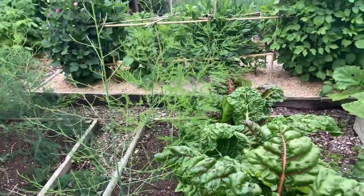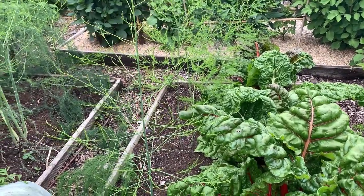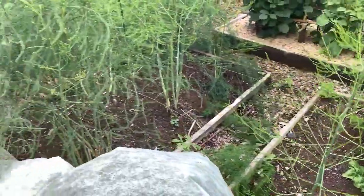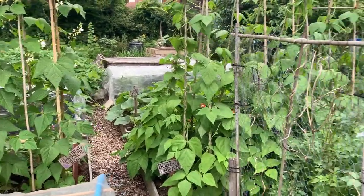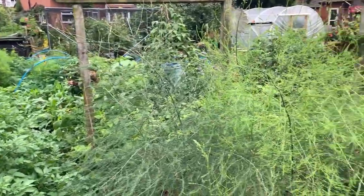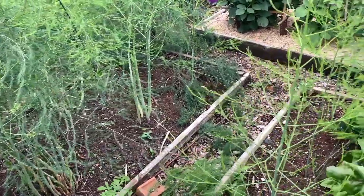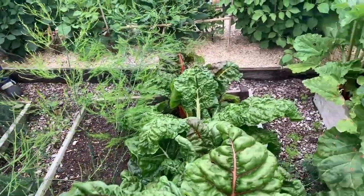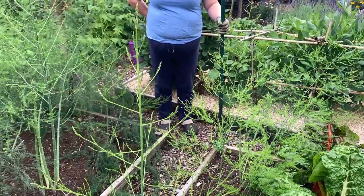This section is where the design of the plot actually changes quite a bit. The bit behind Anthony's got those more standardised bed sizes, and then this bit in the middle has got all random sizes of beds where we just use wood. A lot of these are at least 10 years old, so some of the beds are starting to fall apart a bit. There are more weeds on this bit, but not too many.